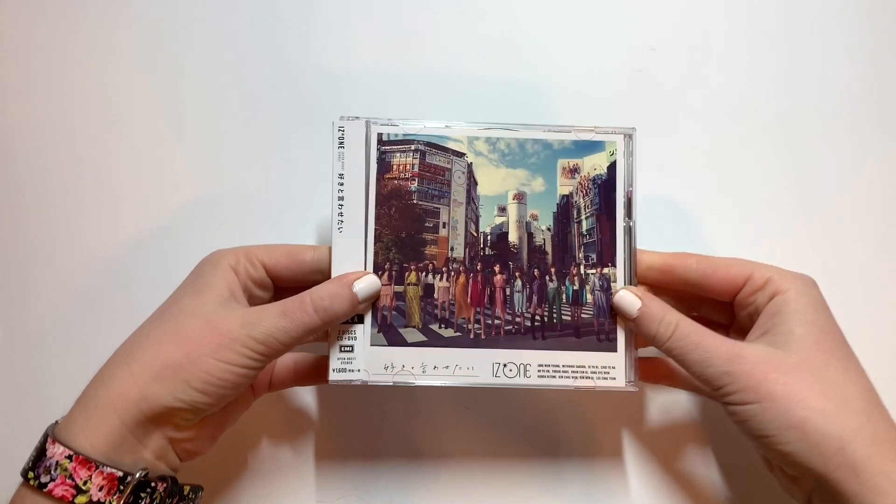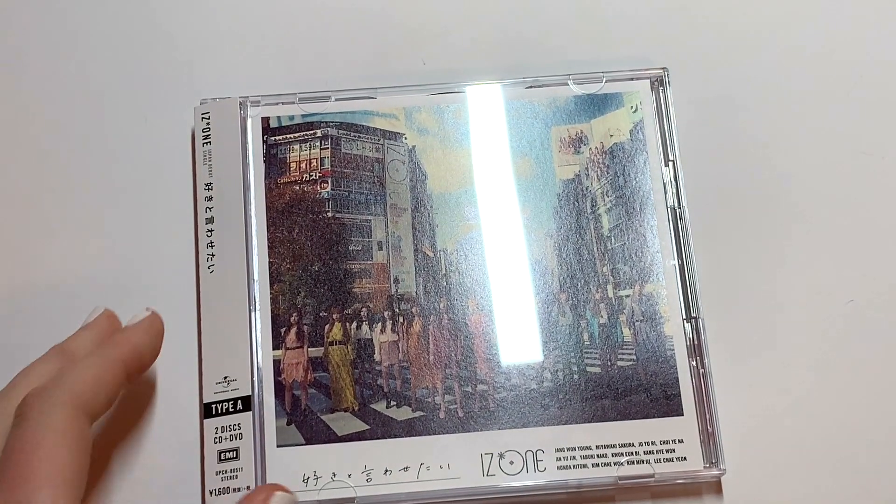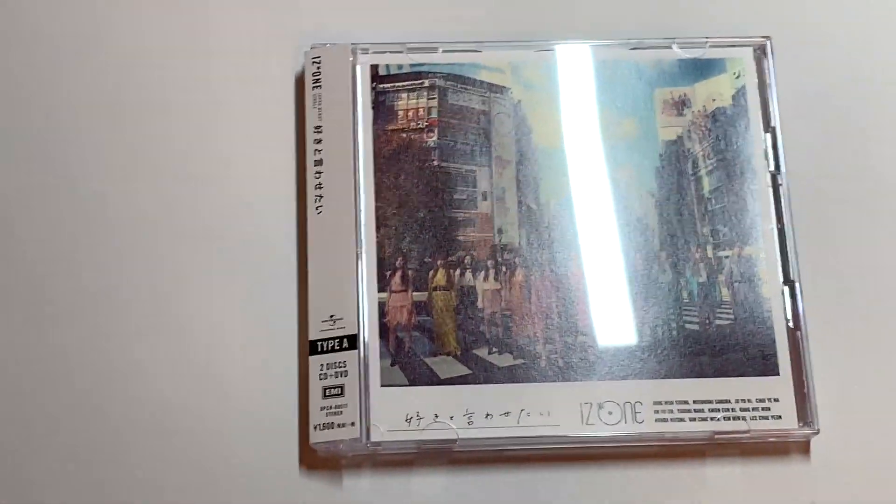There's also a fan club version which I purchased. You can't buy those kinds of things on places like CD Japan — I bought this on CD Japan, by the way. So I did order the fan club version and I will be getting that soon, but I wanted to go ahead and unbox the normal version since fan club versions usually take a little longer to arrive.